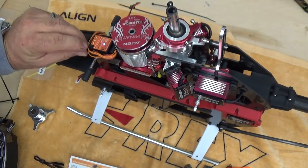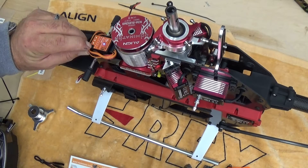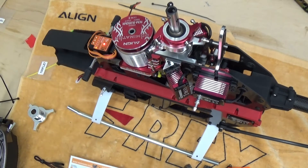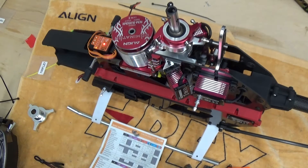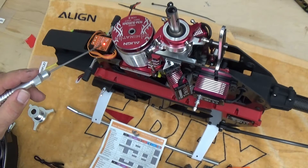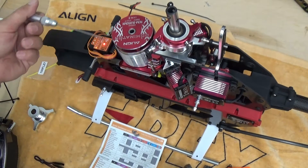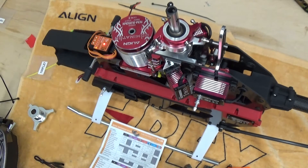The setup menu is accessed by holding down the set button until the A light stops flashing and goes solid. That puts us in setup point A. Following along on the setup card, setup A is device orientation, and a red solid light means horizontal orientation with the pins to the back, which is the way this is set up.